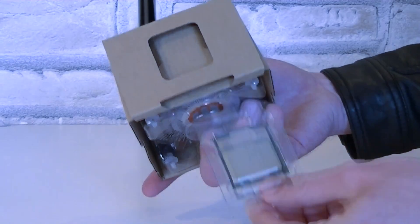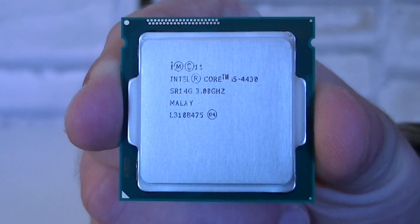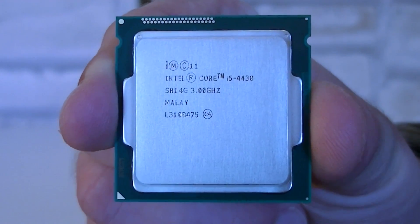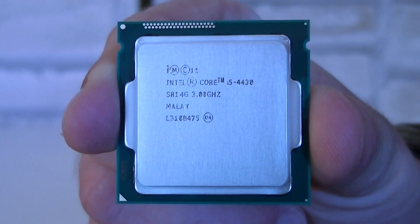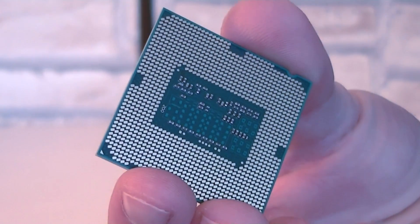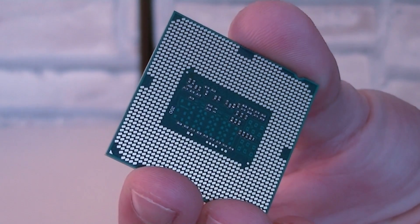The CPU is inside a plastic case. I'll quickly take it out so we can take a closer look. Here it is — the new Intel Core i5-4430 Haswell CPU. It looks pretty much the same as the previous generation Sandy Bridge and Ivy Bridge CPUs. The die size is actually the same, but this new processor requires 5 fewer pins in the socket, so we go from LGA 1155 to LGA 1150.